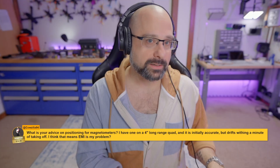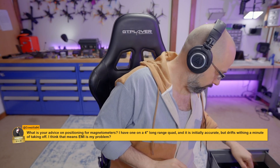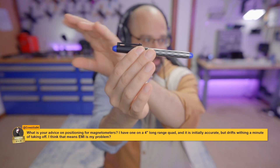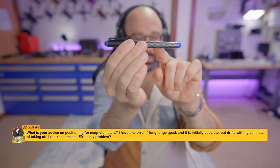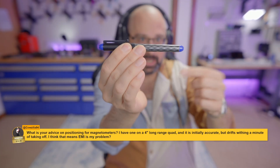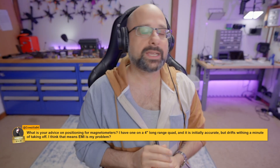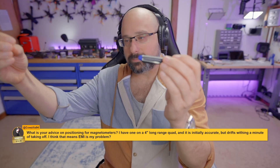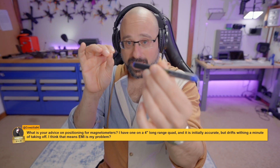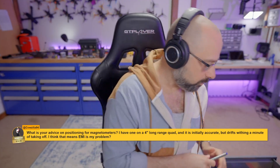If location did matter, think of it this way: imagine this pen is the wire — the motor is out here, the ESC is over here. The wire is going to radiate out to the sides. It will have the least amount of radiation at either end. So in theory, if position mattered, you'd want the GPS directly off the end of the motor wire — but that won't happen, and if you put it off one motor it would be perpendicular to another, so it would still get interference. You want distance.